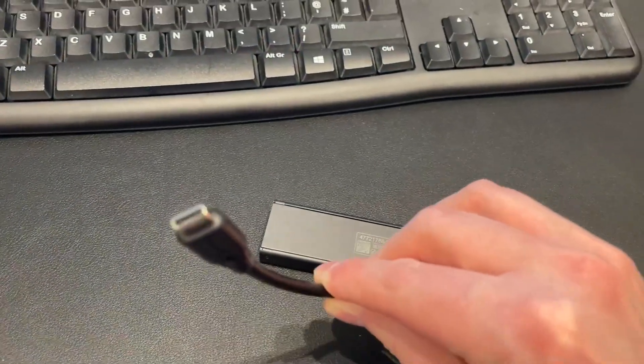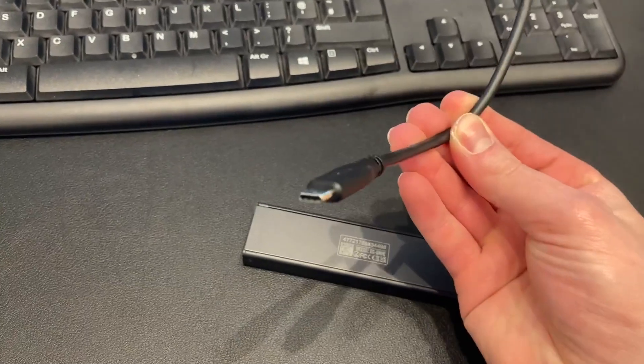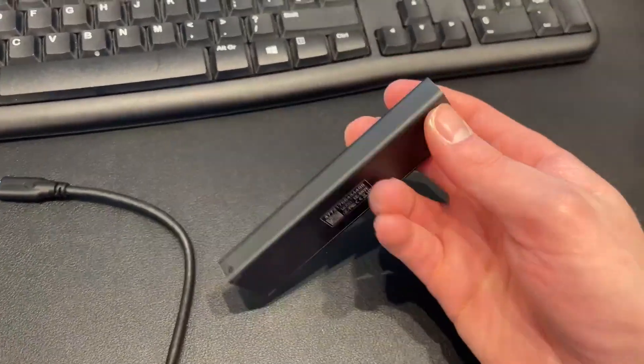It's USB-C to USB-C, so if I've got an Apple Mac or any USB-C device, it'll plug in with this. It's very convenient and very, very portable.